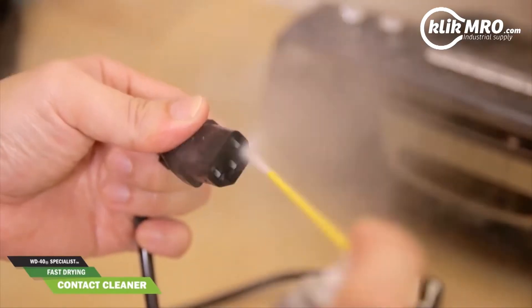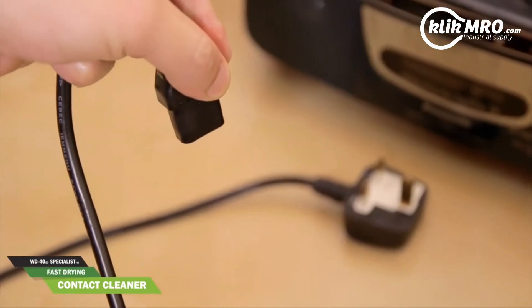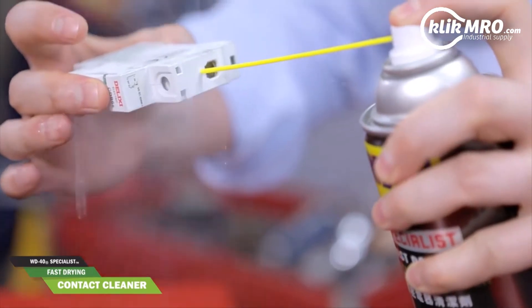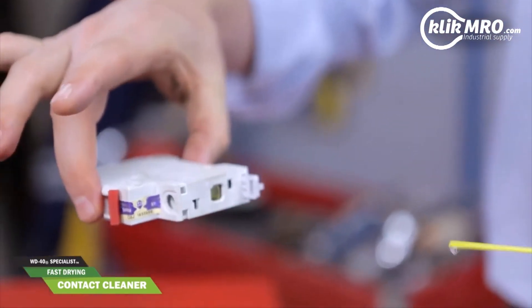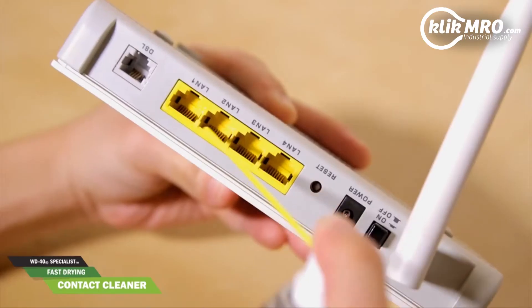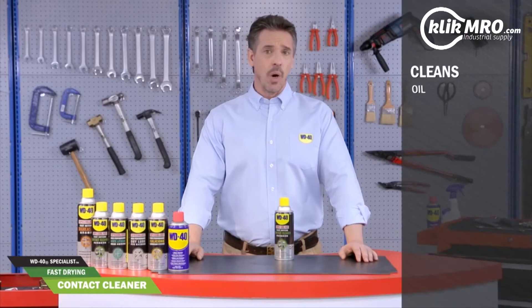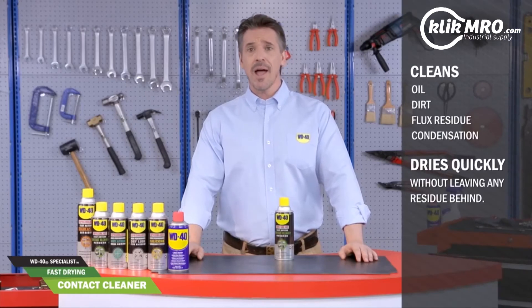Likewise you may use it for fuse blocks and electrical connectors. Just spray the WD-40 Specialist Fast Drying Contact Cleaner onto each connector generously. Check each end of the fuse to make sure that it's completely clean before inserting it back to place. The solution works rapidly to penetrate hard to reach areas, cleaning oil, dirt, flux, residue and condensation.